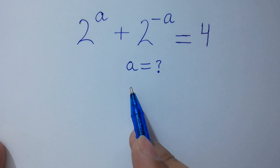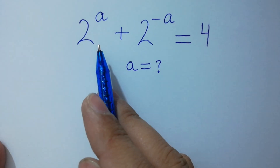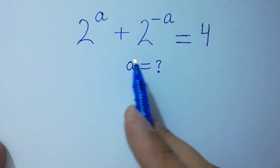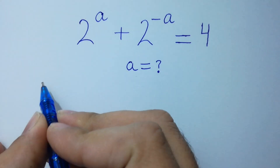Hello friends. Find the value of a if 2 to the power a plus 2 to the power minus a equals 4. Let's have a solution.